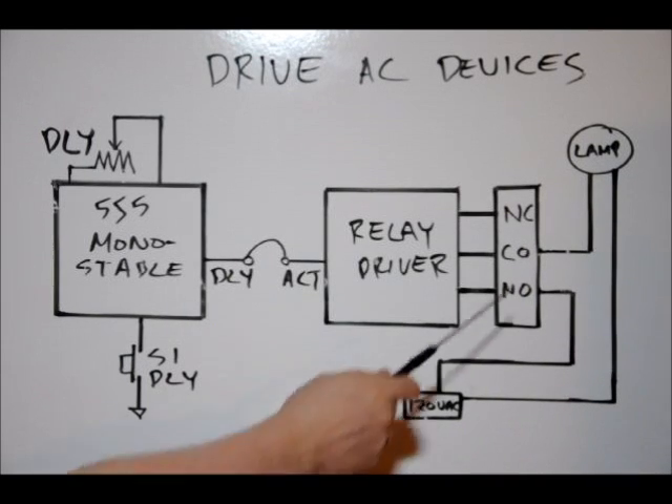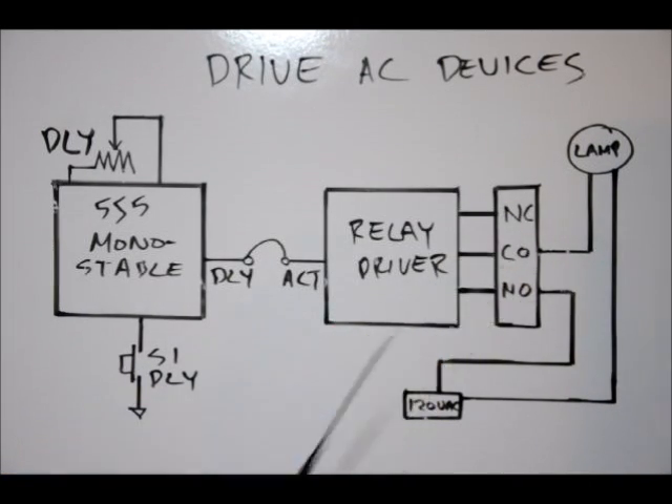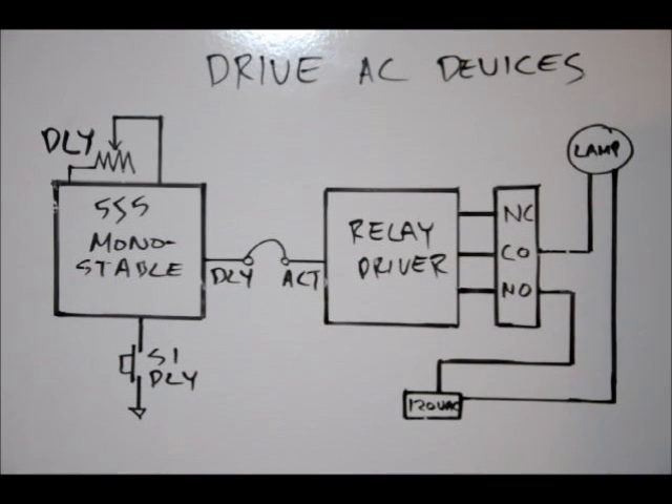Getting back to the board, this is a terminal block. The three-terminal block is labeled NC, CO, and NO. We're actually going to light up a lamp using our relay. To control our relay, we have a 555 timer and monostable multivibrator.